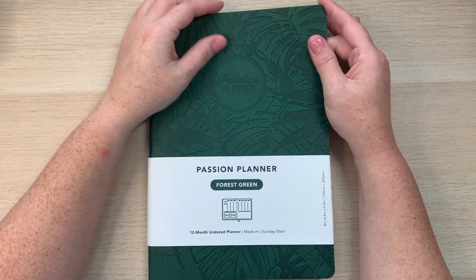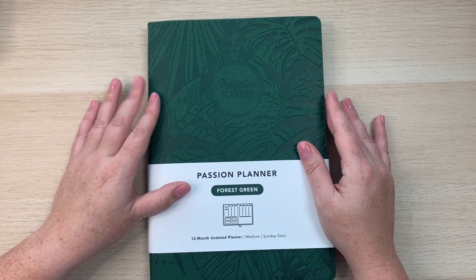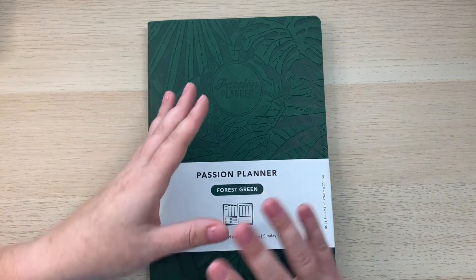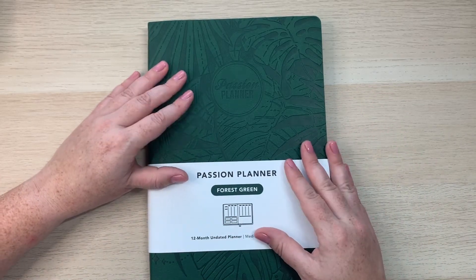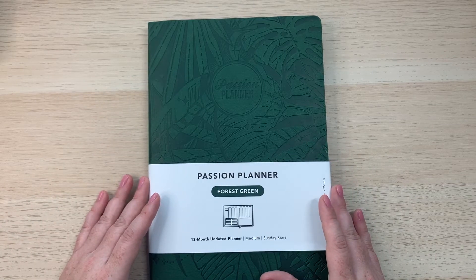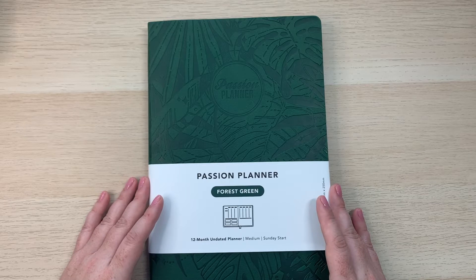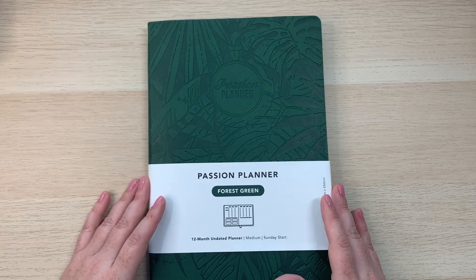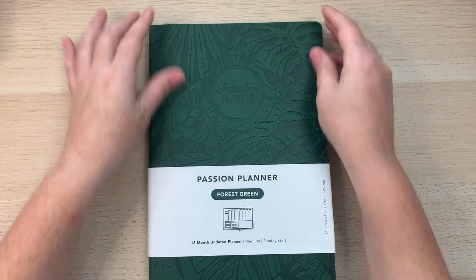Passion Planner has a program where one dollar from each planner is donated to different non-profit organizations. For the forest green Passion Planner, that dollar benefits American Forests, a non-profit whose mission is to inspire and restore our threatened forests and ecosystems. I think it's a really good program.